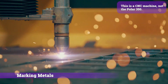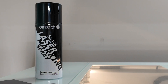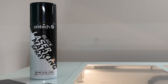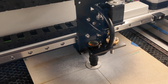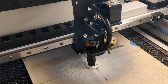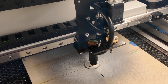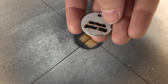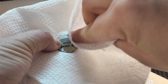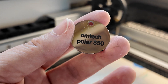CO2 lasers can't mark metals without some kind of aid. OM Tech has a black laser marking spray designed specifically for CO2 lasers and stainless steel products. I sprayed it on a small pendant to give it a try. The settings are provided with the spray so I didn't have to waste any pendants when testing. You typically need high power to trigger the chemical reaction that produces the black markings. The spray is very light so you can dust it off with your hands or a paper towel once you're done. As long as you have the right settings, it'll never scratch or wear off.